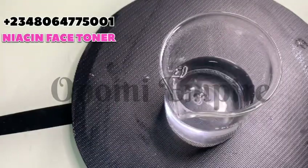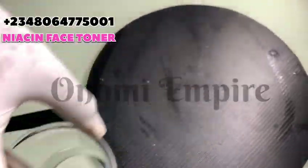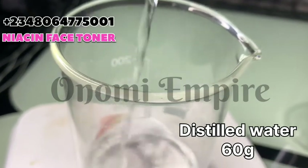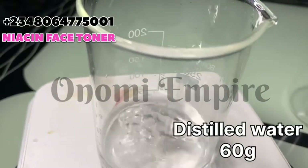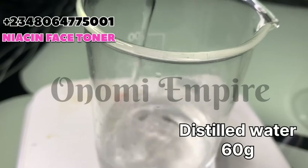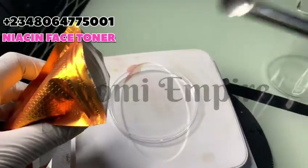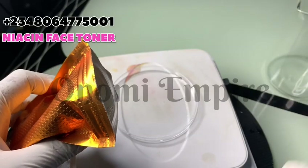I'm going to set the niacinamide mixture aside and measure out the next ingredient, which is distilled water. You can use any extract of your choice in place of this, but I prefer distilled water for this formulation.